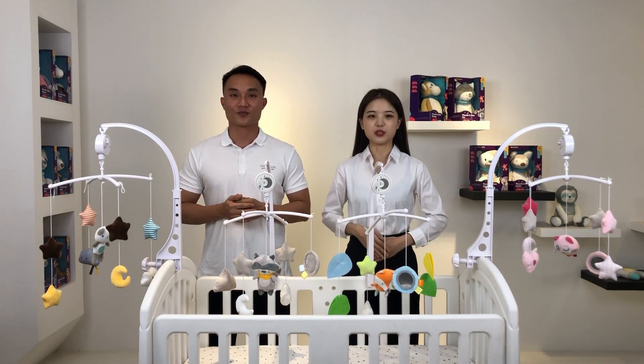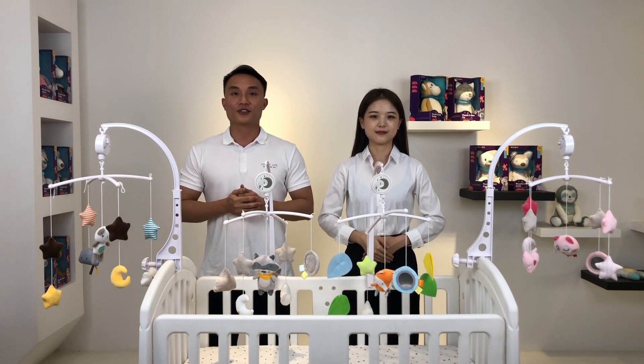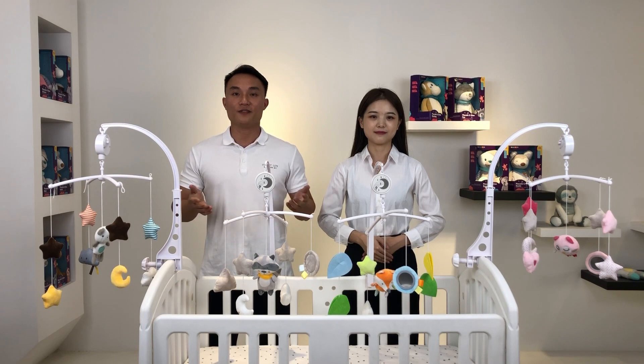Pink for girls, gray for boys, and the white and orange ones are unisex. All four of them are sorted in one master carton when we deliver it.